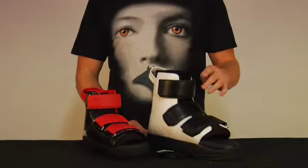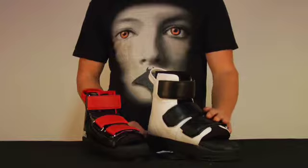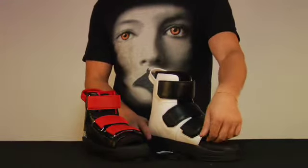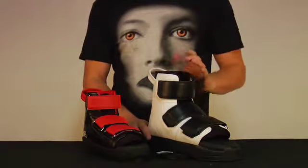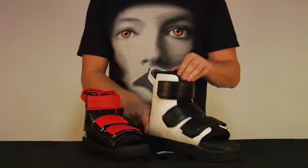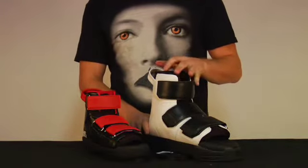They both have three Velcro straps to hold you in. Both have interior gussets on the inside for comfort. It also features a pillow top upper and then a rear interior J-Cup to lock you in.